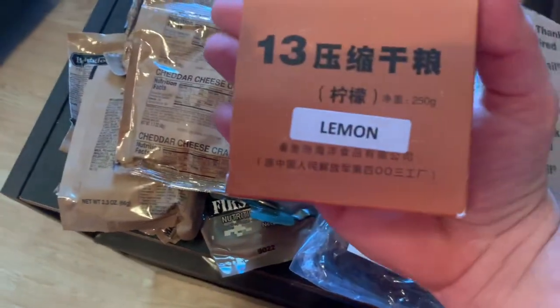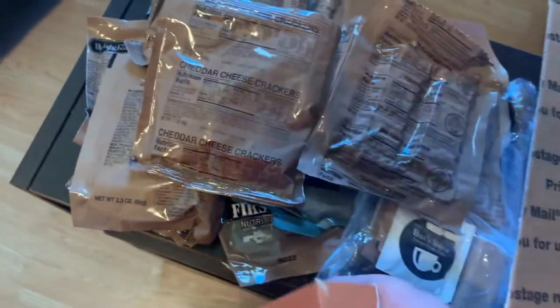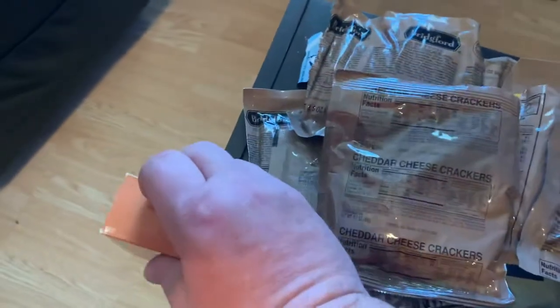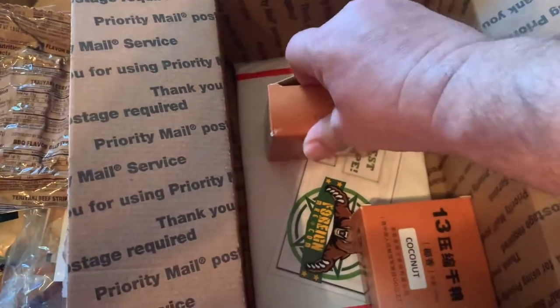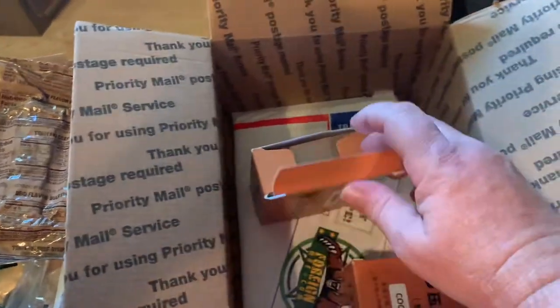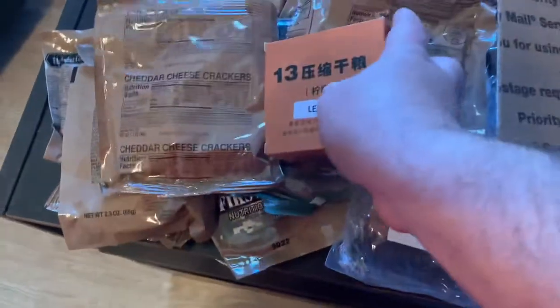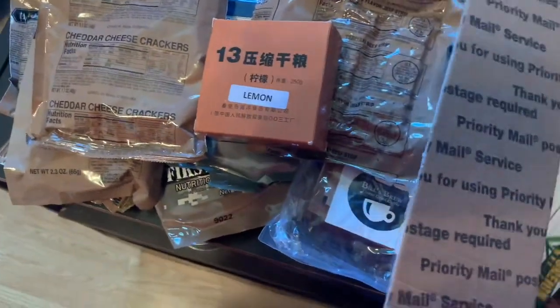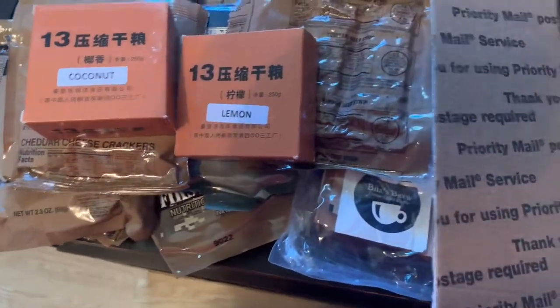We have Chinese lemon rations — I believe these are bars. Let's see if I can get this open one-handed. Yes, they're the solid ration cubes — fantastic! I've got two: a lemon and a coconut.